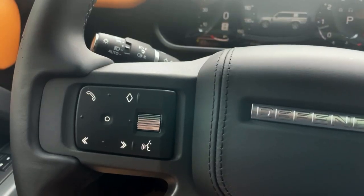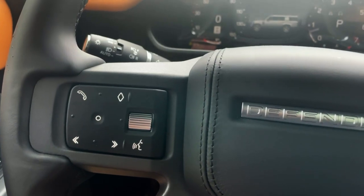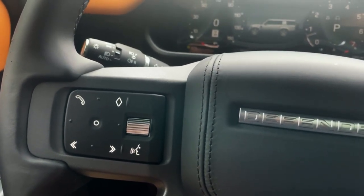Hey guys, this is Bob Barron from Fields Jaguar Land Rover Northfield. Today I'm going to show you how to customize the interactive display on your Land Rover Defender 130.